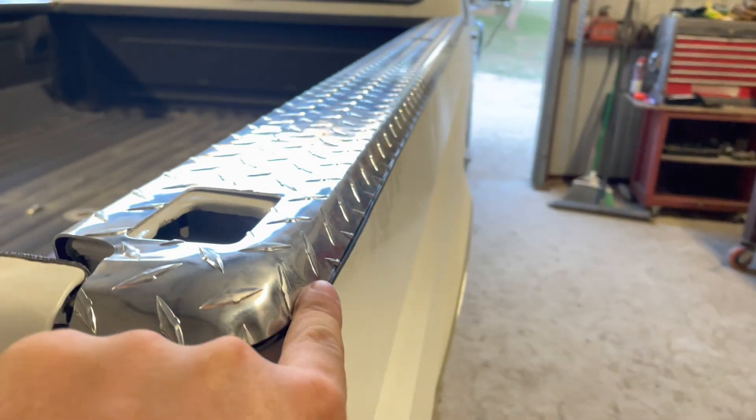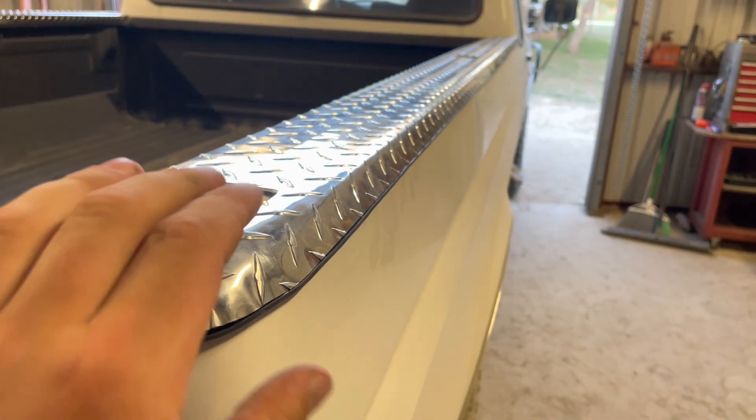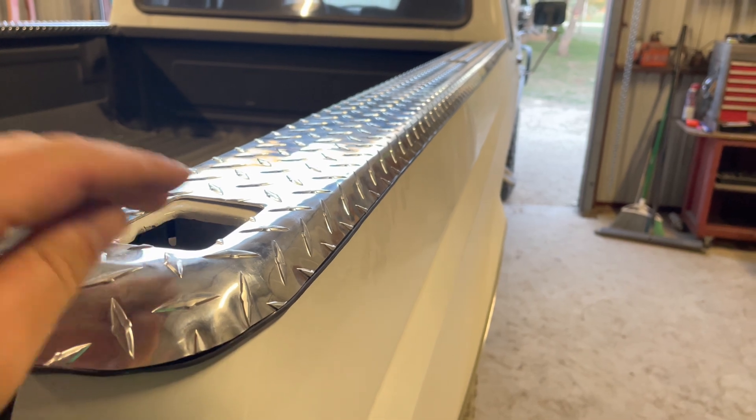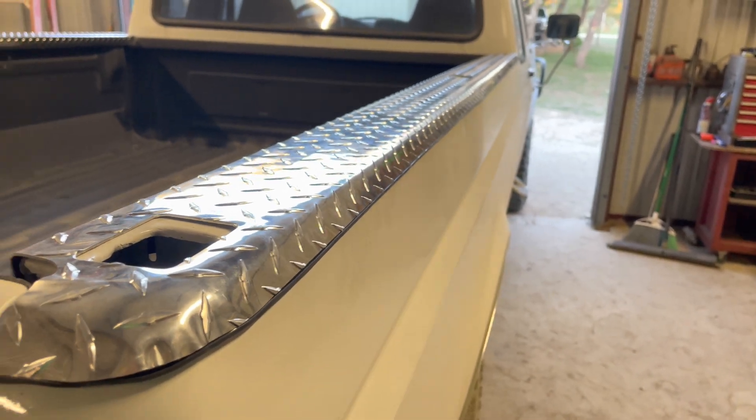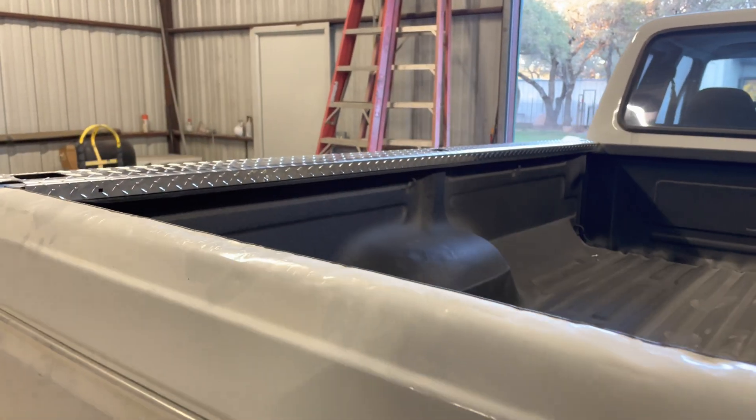I put this gasket on there because the edge was really sharp and it had some little welding marks. So I didn't want that to scratch my paint. We are also going to be putting the tailgate on, so let's get right to work.